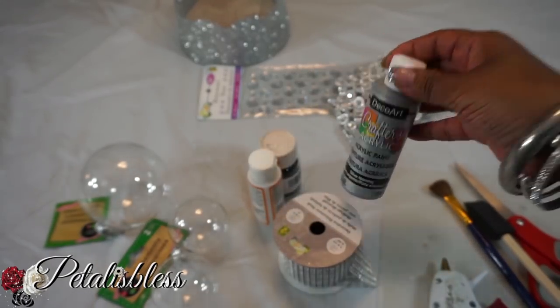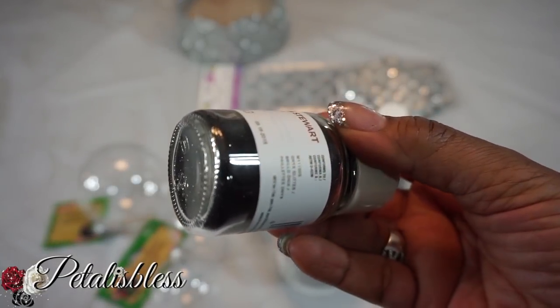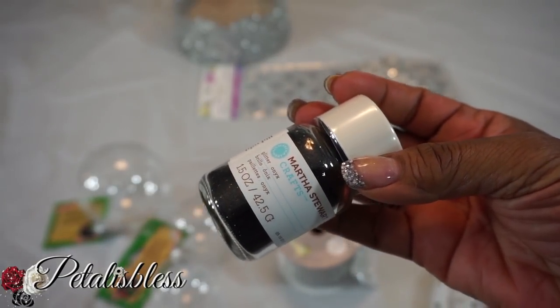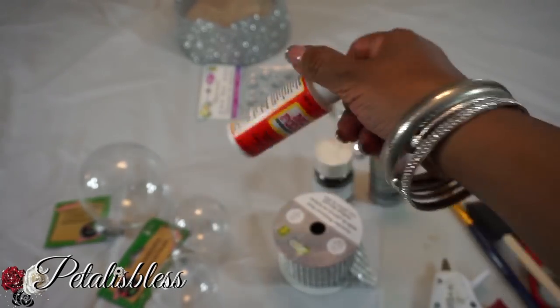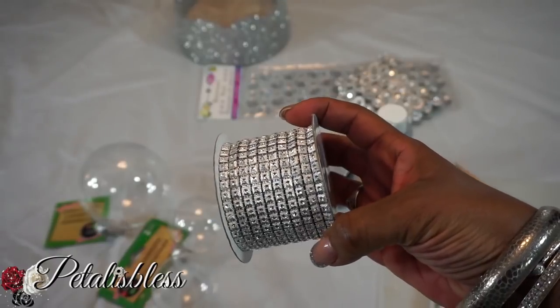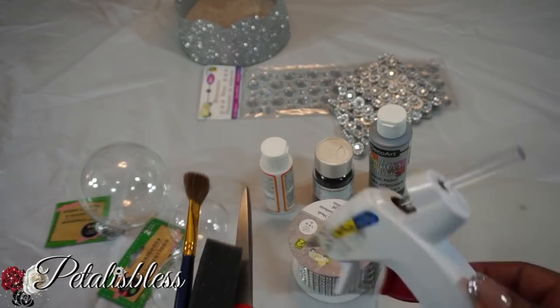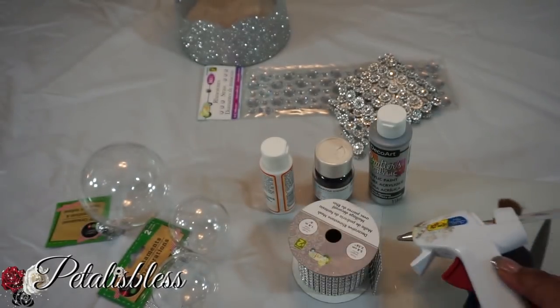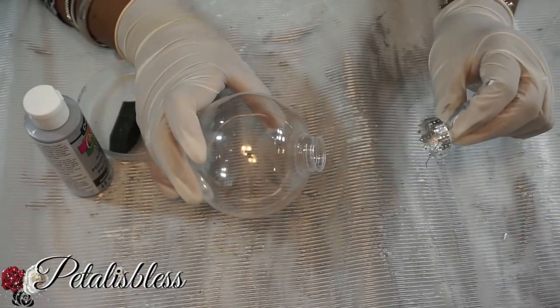We're gonna be using this silver metallic paint, and I got this black glitter — I don't remember where I got it from, it was either Dollarama or Dollar Tree. We have our Mod Podge, and we have this bling wrap from Dollarama. We also have our tools and our glue gun. Alright everyone, let's get started!